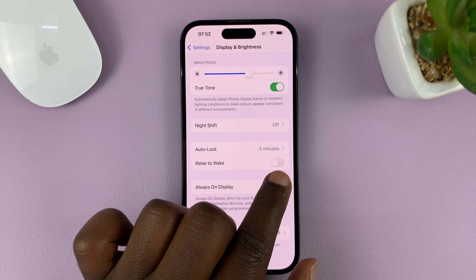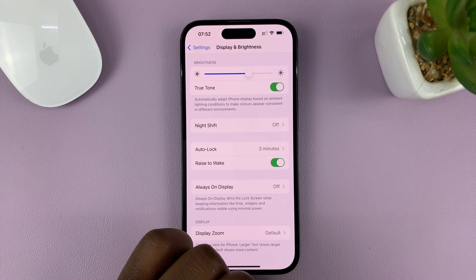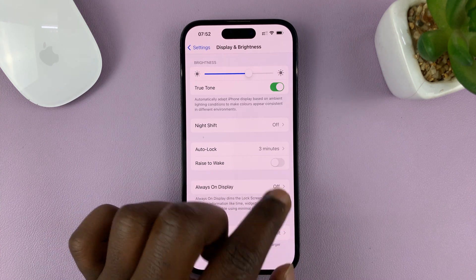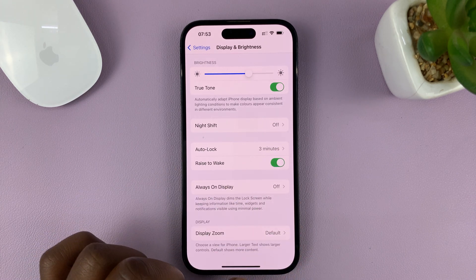Currently it's disabled. To enable it, simply turn on the toggle button right next to Raise to Wake. To turn it off, it looks like that. To turn it on, that's what it looks like.